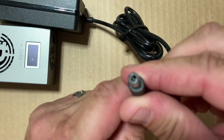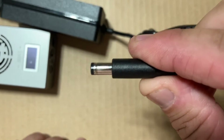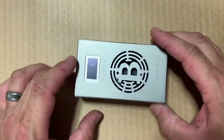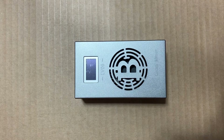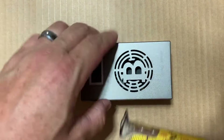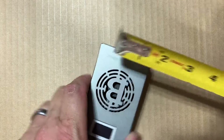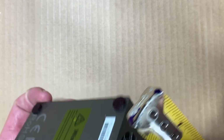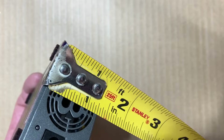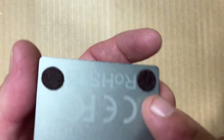Let's throw a measurement here to see how big this is. We're around four inches, and a little bit over two and a quarter. Going this way, we're about an inch to an inch and a quarter. I went ahead and put these little feet on the bottom.